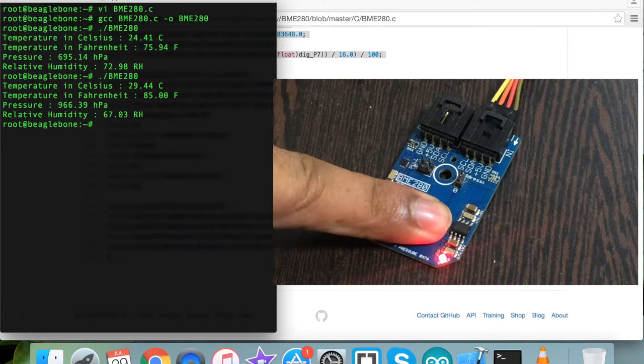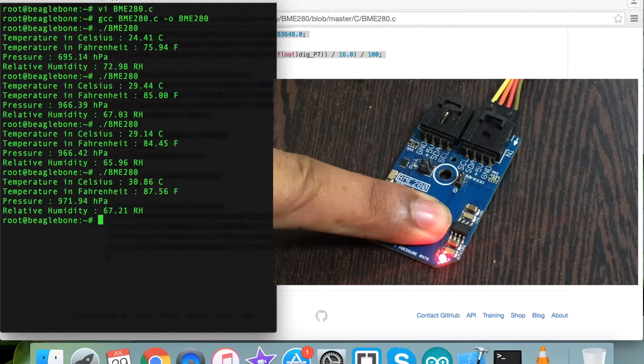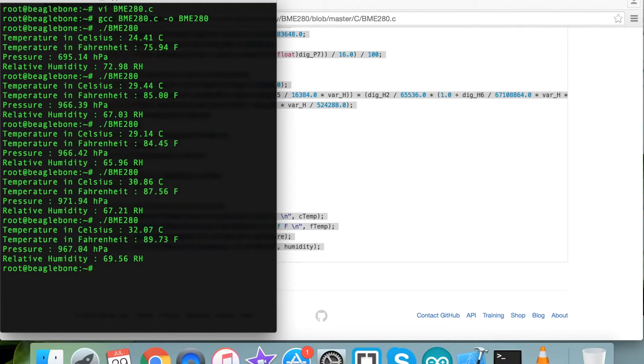When I run the command again, you can see changes on the screen because I pressed my finger over the sensor. Running it again, the changes are reflected on screen — we can see changes in temperature in Celsius, temperature in Fahrenheit, pressure, and relative humidity. This is how the sensor works.